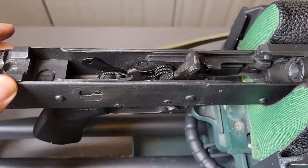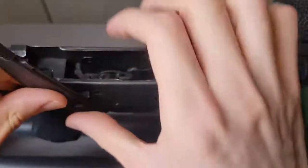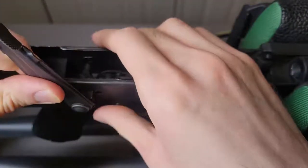Just like so. Now we'll just push the safety through the same way and it should just pop right through if everything's lined up properly.